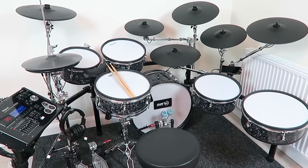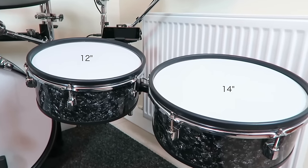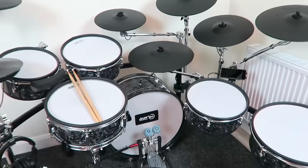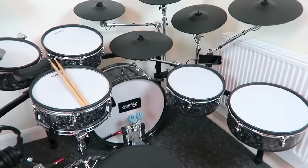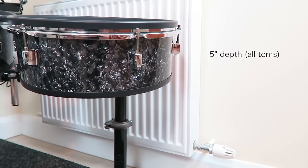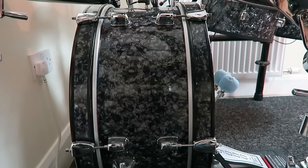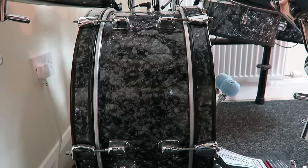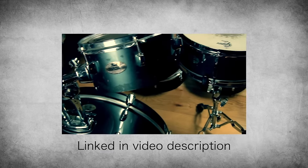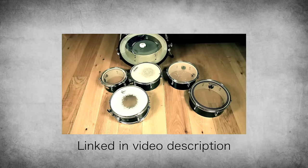The drum shell diameters are 13 inch for the snare, 10, 12, 12, and 14 for the toms, and 20 for the kick drum. These shells are from a Pearl Rhythm Traveller set. I chose them because of the real-size playing surface and their flatness, which is necessary to save space. It is supposed to be a big but also compact apartment drum kit. A deep bass drum shell would simply take too much space. I made a video series about the build of these shells — find the link to the A2E conversion series in the description below.